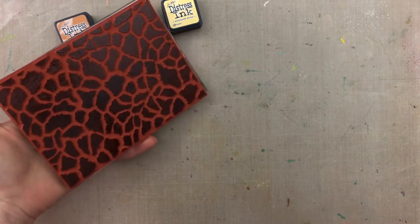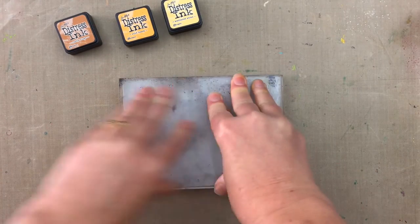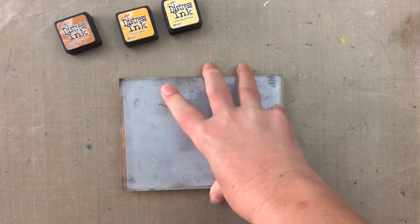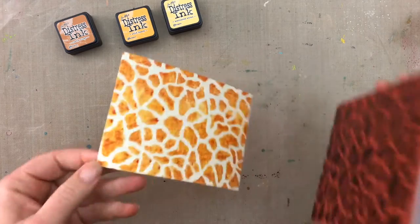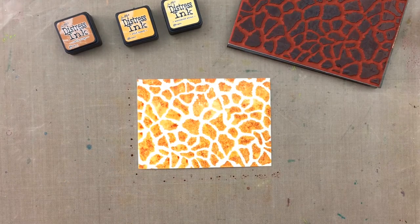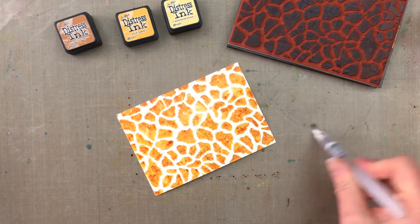Next I want to add a slight mist of water to the stamp. This will make the different colored inks blend a little before it connects with the cardstock. I'm stamping onto Dilusion's mixed media cardstock — it has a creamy color and works really well when used with distress inks. Here's the stamped image and you can see how the different color shades are showing through on the giraffe background.